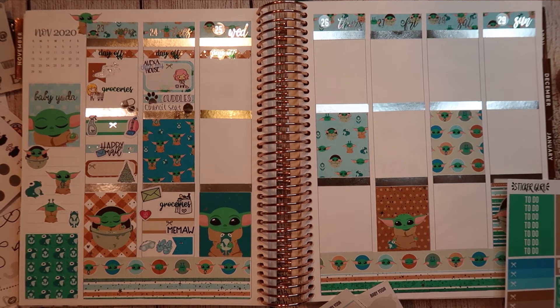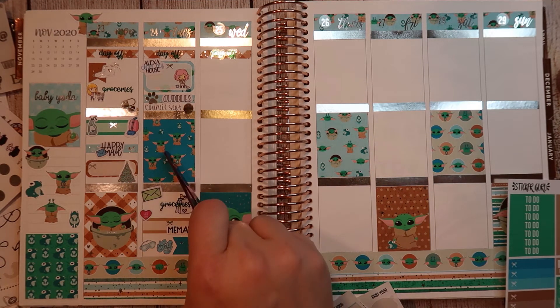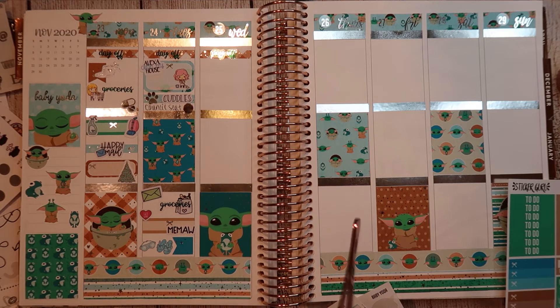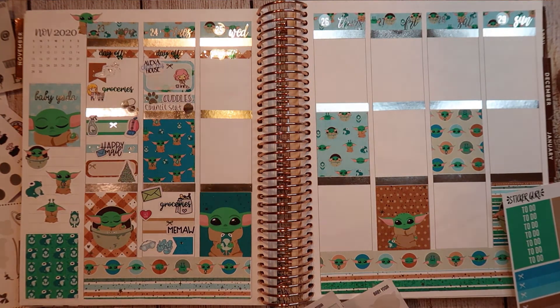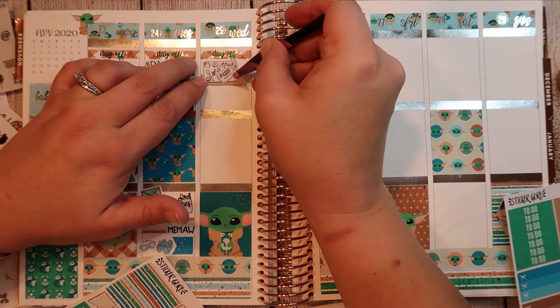So moving on to Wednesday. Then I have this really fun little sticker because I was prepping food a lot of the day, and I'm going to layer this. That's cute — I don't mind the layering on that. I like it a lot.